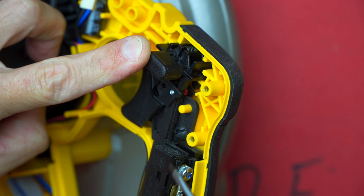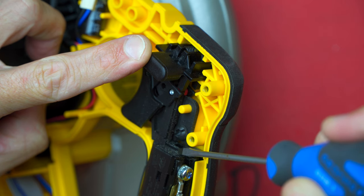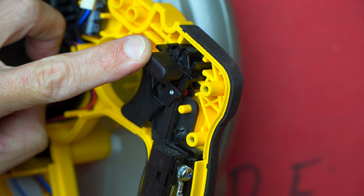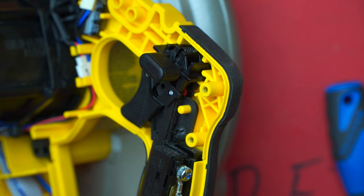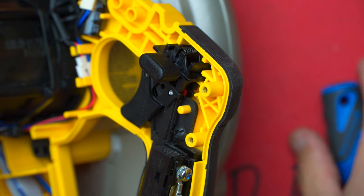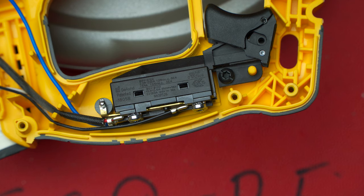One thing I also don't really like: if you look at the shaft of the switch, there's no bellows on here, so any dust will ingress into the actual switch itself and over time might become a problem. Especially there's going to be a lot of sawdust — mix a little bit of sawdust with a bit of moisture and you might have problems down the line.